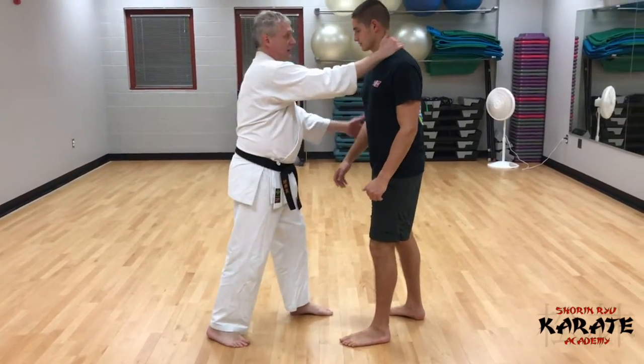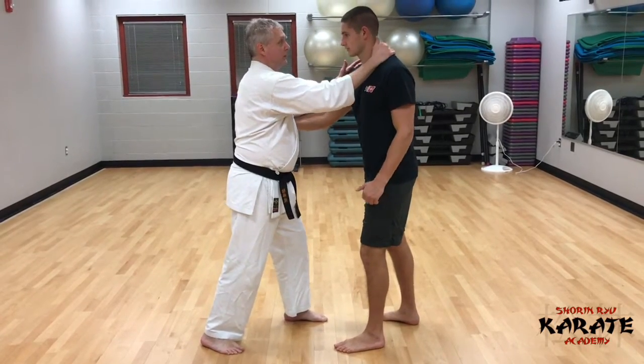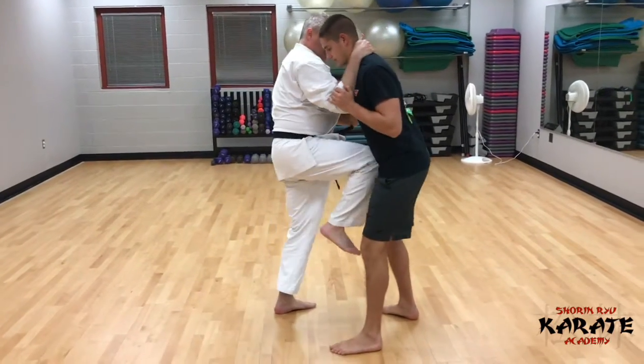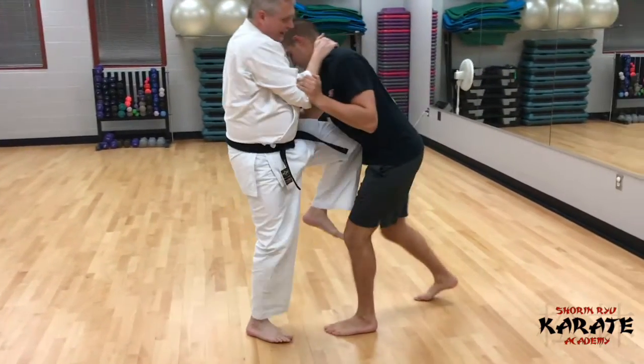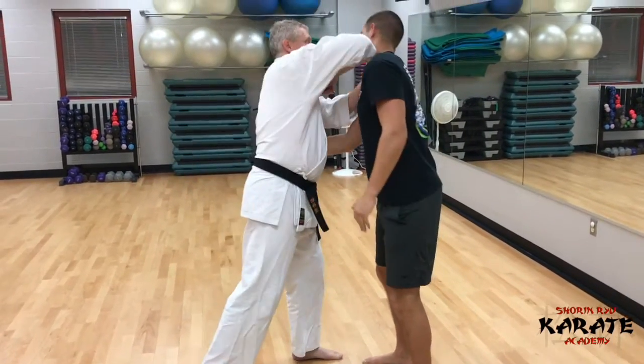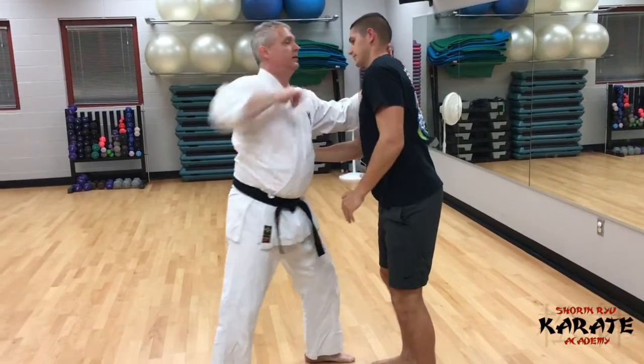We're in here tight, kind of clenched up, and I'm going to get a head butt off. Immediately I'm going to get a knee strike, driving forward, knee strike, step down. I'm going to pull this hand back and smash here a few times.